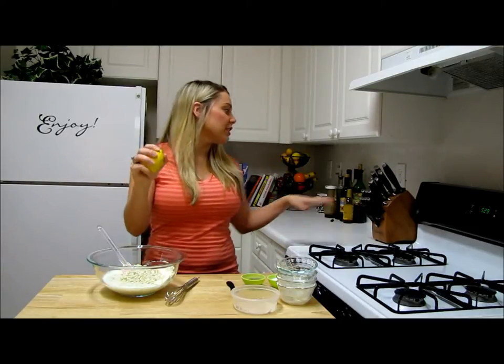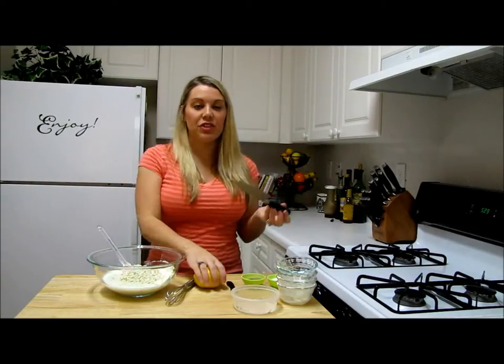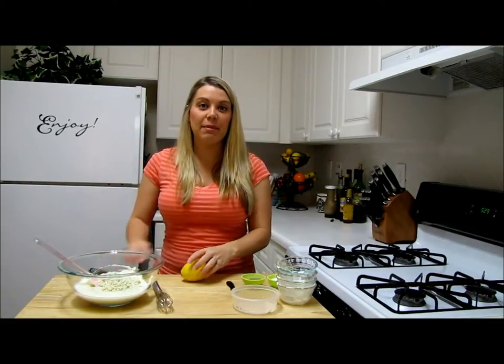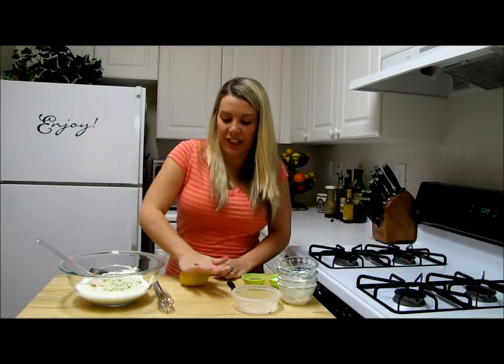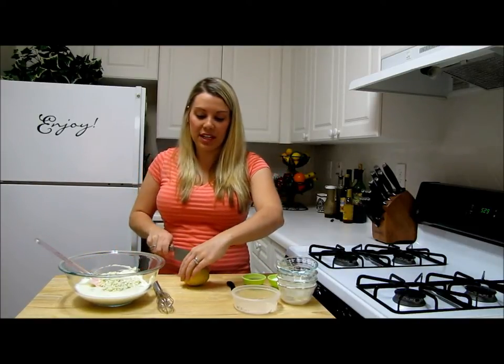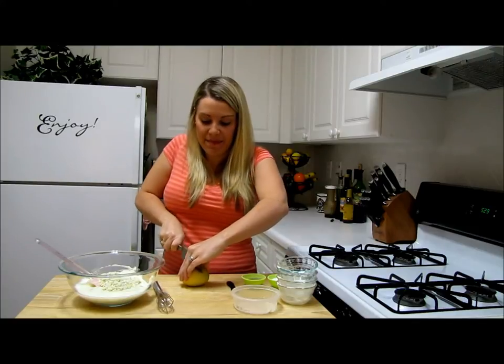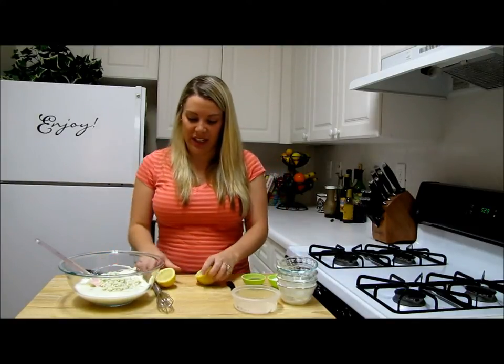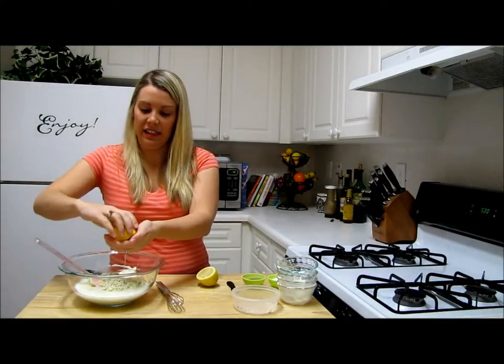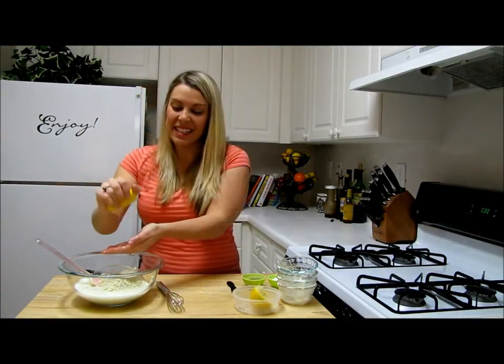Then what I have is a fresh lemon, and I'm going to use the juice of all of it. Get yourself a nice lemon and we'll just get the juice into this, because that really helps make this blue cheese dressing really nice — it makes it very fresh. We'll add this in. Almost done squeezing the lemon.